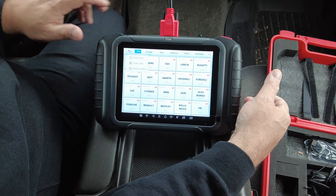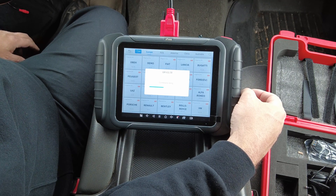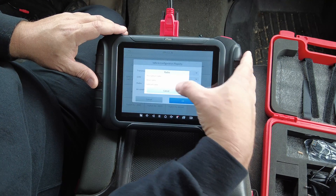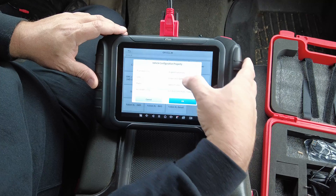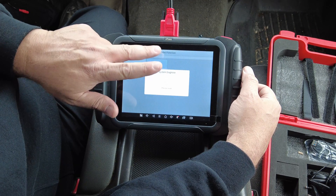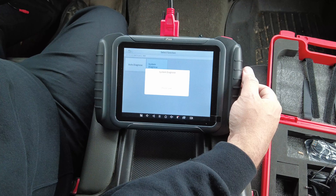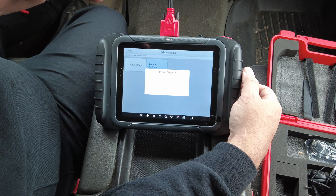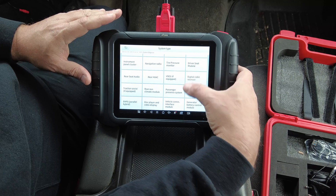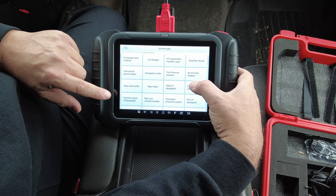For full diagnostics, you can either manually select your vehicle or hit the VIN and click Auto Scan. From the Diagnose menu, you can see all the different systems in this vehicle — powertrain, ABS, air conditioning, supplemental restraint — all the different modules present in this particular vehicle.